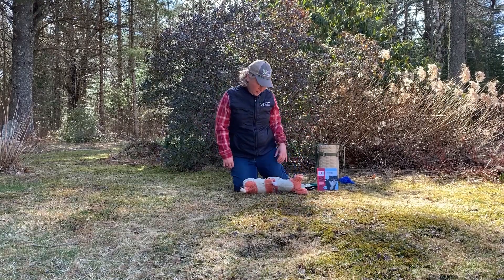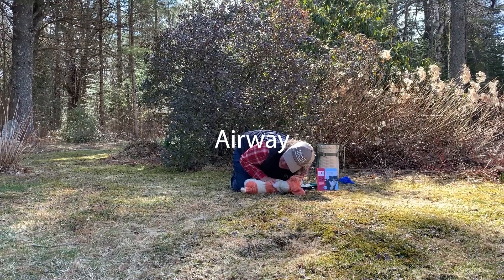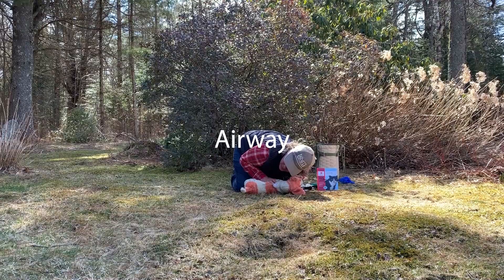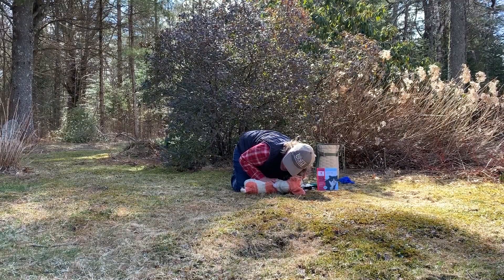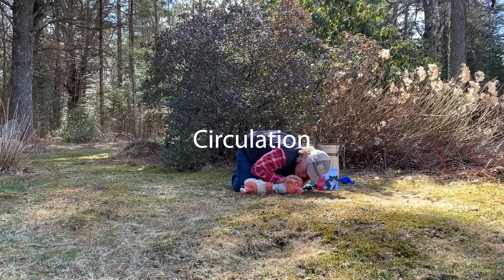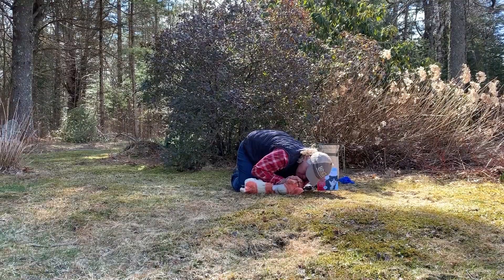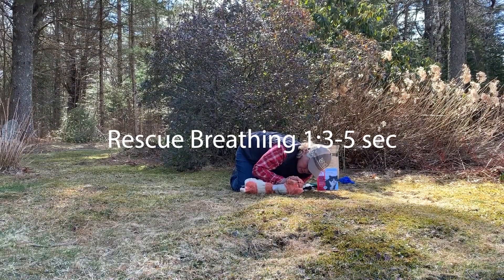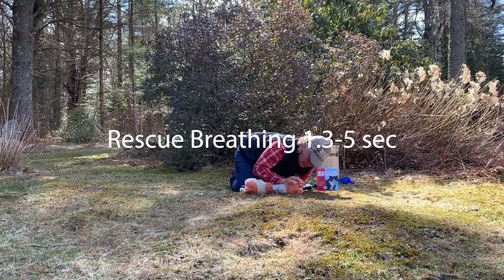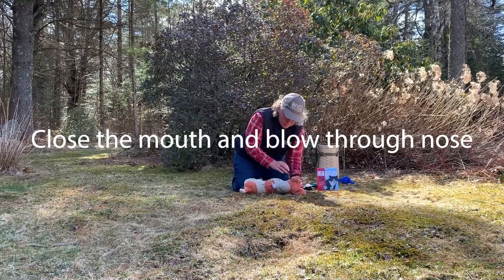Rescue breathing. If your dog is unresponsive, check their ABCs. A is for airway: with your dog on their right side, tilt their head back, pull the tongue out, and use your fingers to check for foreign objects. B is for breathing: check if your dog is breathing by watching the chest rise and fall. At the same time, put your hand on their chest and feel for a heartbeat. If there is a heartbeat but no breathing, begin rescue breathing — one breath every three to five seconds.